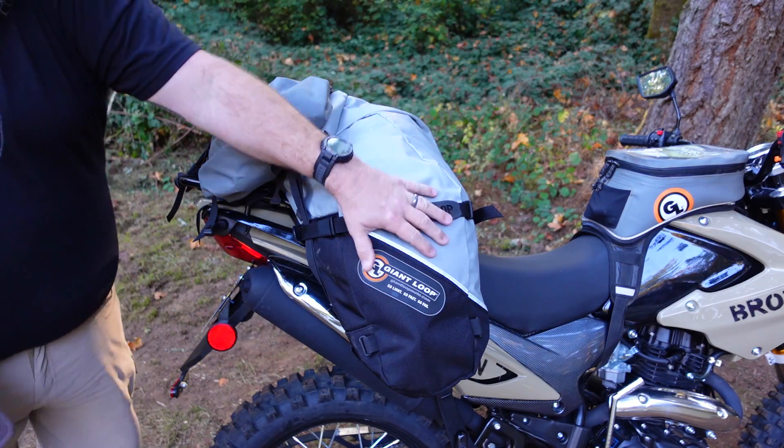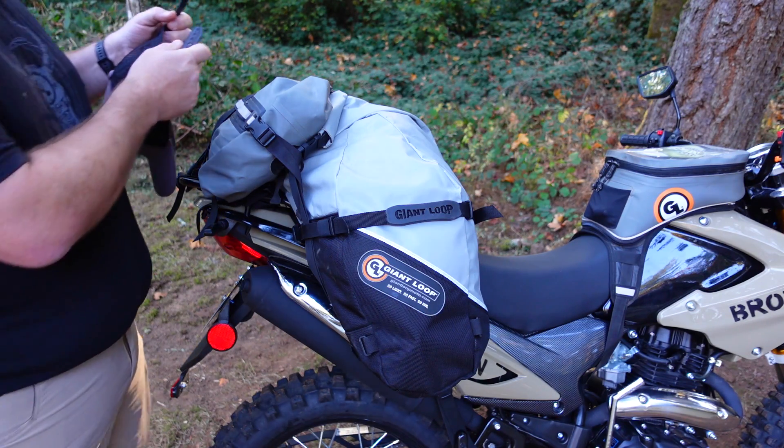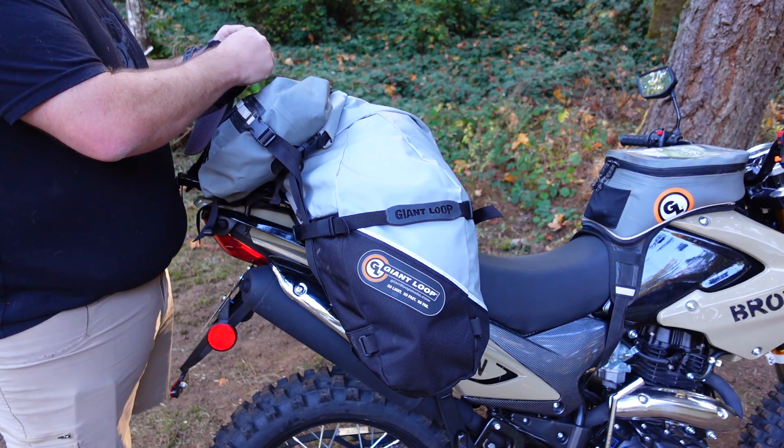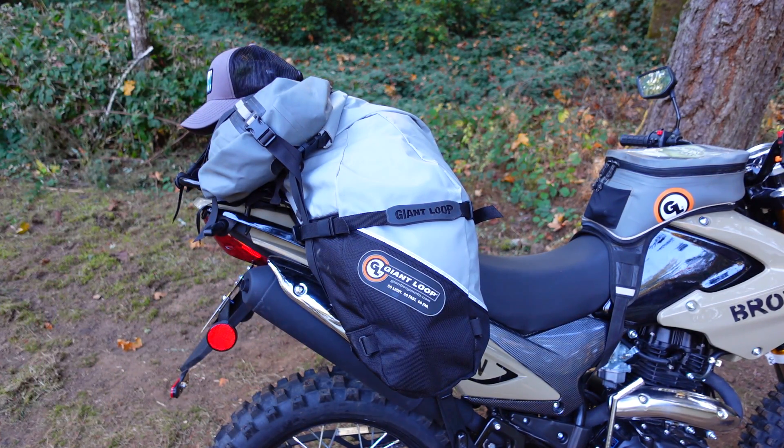Between the Great Basin and this Rogue dry bag, you have almost 90 liters of storage right here, which is pretty incredible — a lot of storage for a little bike like this. And that doesn't even include the six liters in the Diablo tank bag.